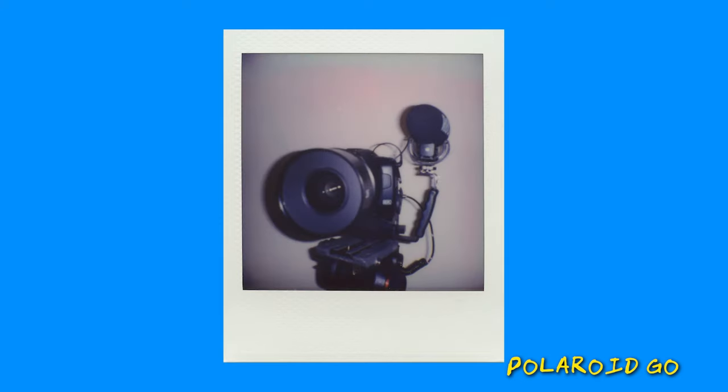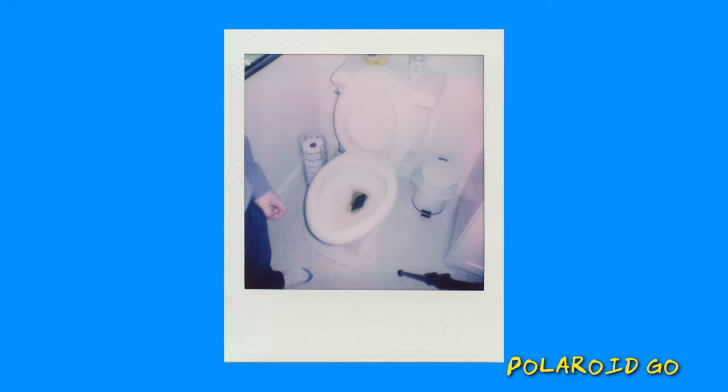Hands down the best time I ever had shooting on this camera was during one of my short film productions — we got some fun behind-the-scenes photos. But for typical stuff like vacation scenes, I don't think this is the move. I've also found that the Go has the worst battery life of the bunch, which makes sense since it is the smallest. The Polaroid Go has a single fixed-focus lens system with a minimum focusing distance of 45 centimeters or about 1.47 feet. To me it is the most casual of the bunch, so if you're going to get one, remember what it is: it's for fun, point-and-shoot, parties, selfies, friends — stuff like that.